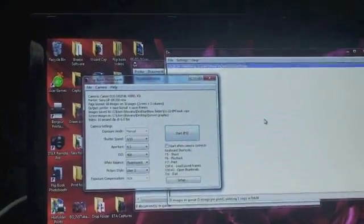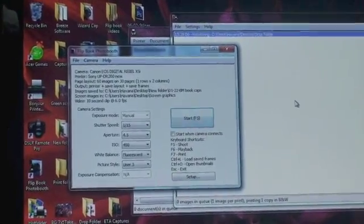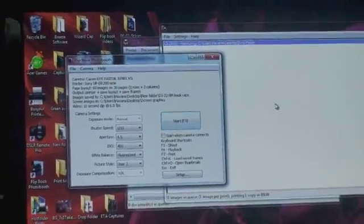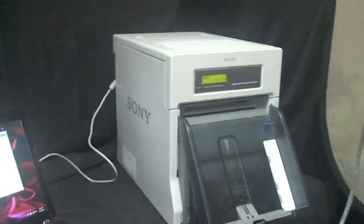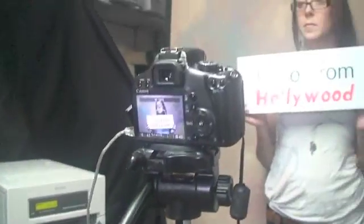This is the start screen here on the PC for flipbooks. We have several settings, but it works off a Canon camera, and what I wanted to show you here is some of the tools we'll be using. We have the Sony UPDR-200 and a Canon XSI digital camera.